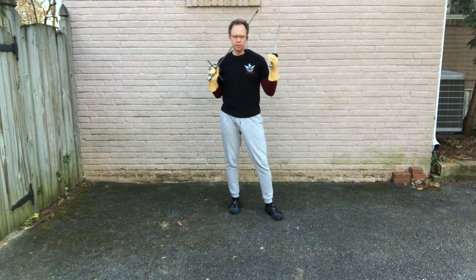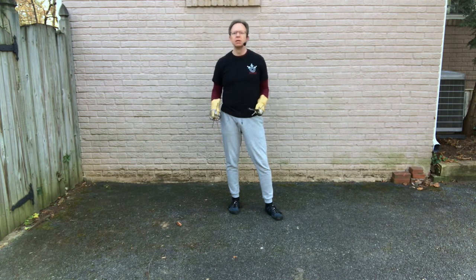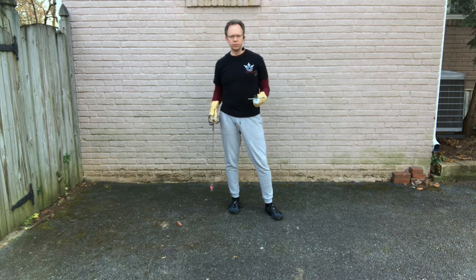Welcome to video 3. In this video, we're going to look at what to do with the dagger in your lunge drills. In the northern Italian system, the dagger is generally a supporting tool — it is not the primary. The sword is still primary. So everything we've learned in videos 1 and 2 still holds true. All we're doing now is looking at what you do with this offhand when you've got this supporting tool in it.